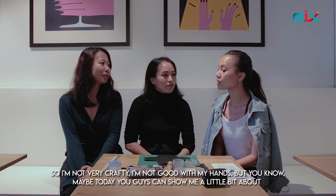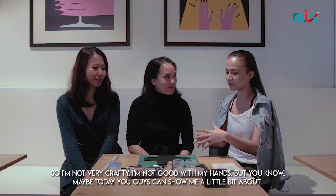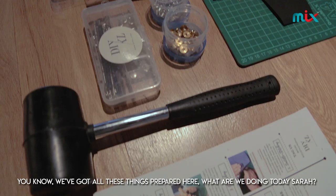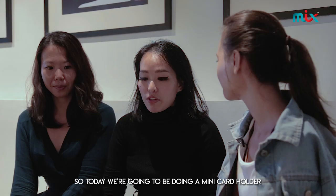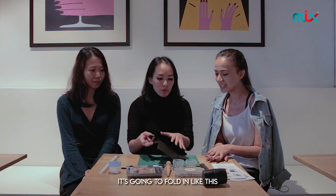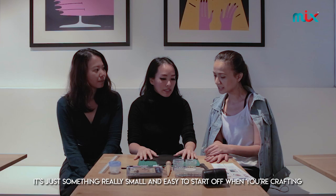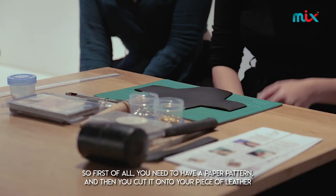I'm not very crafty, I'm not good with my hands, but maybe today you guys can show me a little bit about how to make something from scratch. We've got all these things prepared here. So today we're going to be doing a mini card holder which is going to fold in like this. It's just something really small and easy to start off when you're crafting.